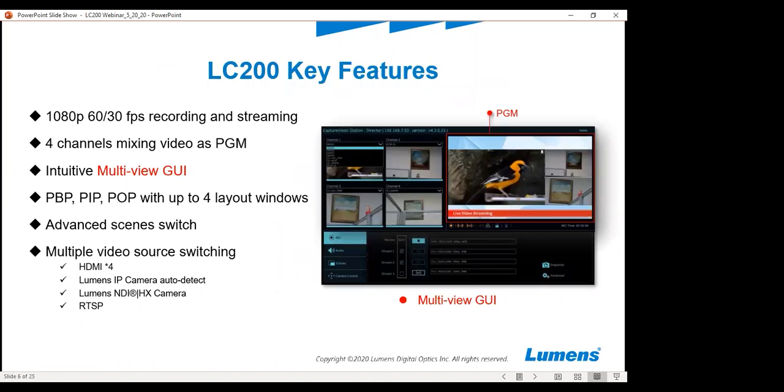Some of the key features: the LC200 gives you the ability to record and stream 1080p at 60 or 30 frames per second. You can have four channels mixing video as program — you can see that box outlined in red on the picture in the slideshow. The LC200 also features an intuitive multi-view GUI. It allows you to have picture-in-picture, picture-by-picture, picture-over-picture with many different layout windows. There's also an advanced scene switcher and multiple video source switching, four HDMI inputs, a Lumens IP camera input, as well as the Lumens NDI camera input.